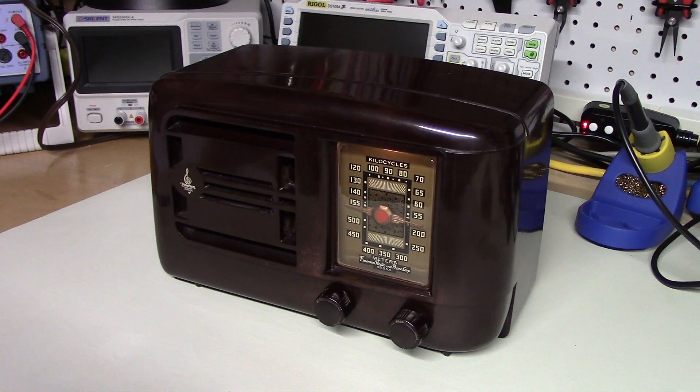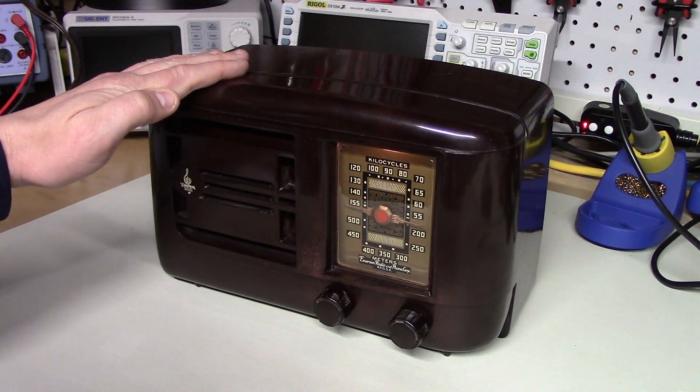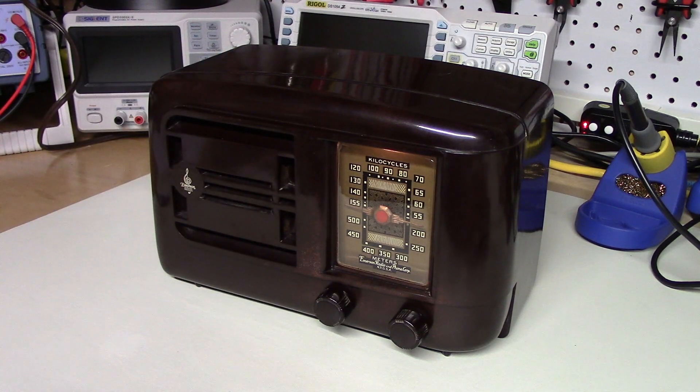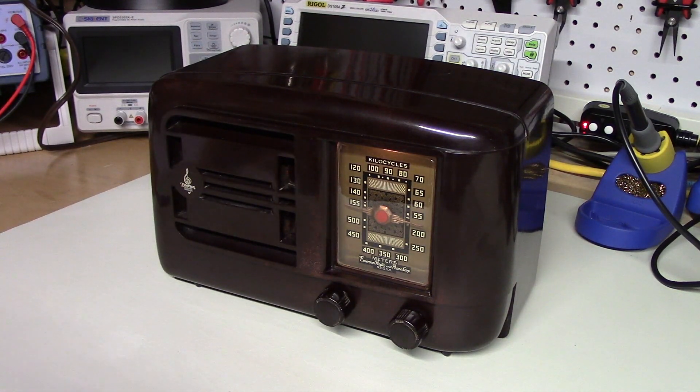Just following up on the last video comparing three very small portable radios. A viewer commented about liking their small radio that was a couple of decades old, and that got me thinking: how well would a tubed radio from the 1940s compare with one of the more modern radios, for example the Eaton Traveler 3? I figured it'd be kind of interesting to tune around the bands and see how it performs.